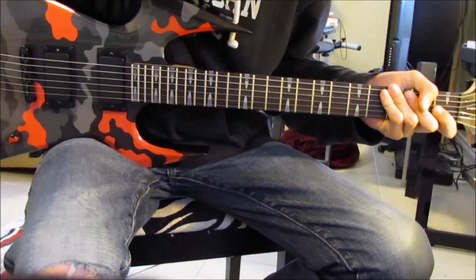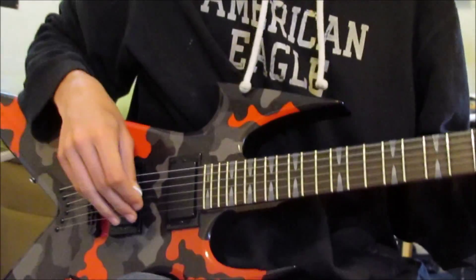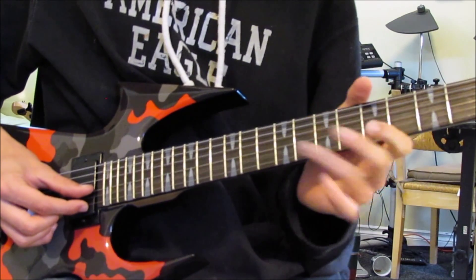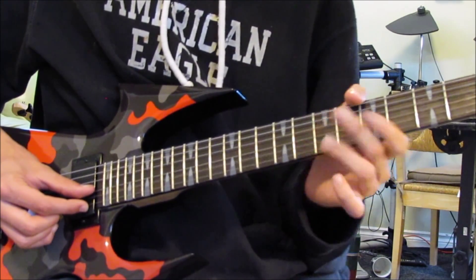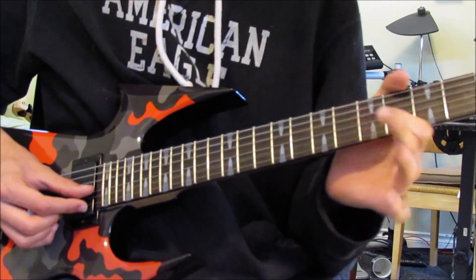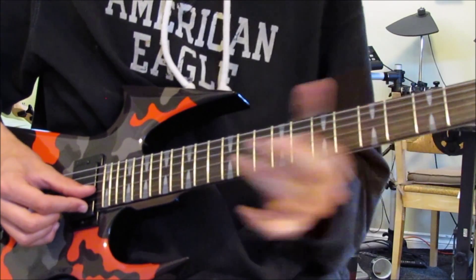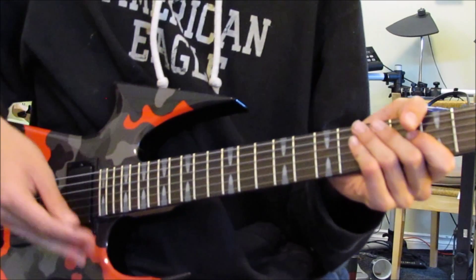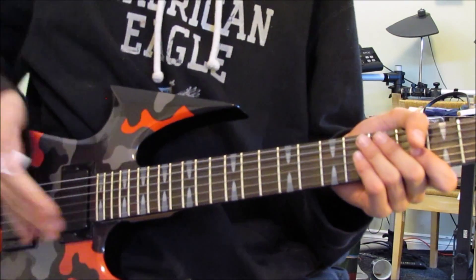I'll just move my chair back and zoom the camera a bit. Alright, so Thunderstruck — this is pretty much how it goes. This is one of my favorite songs to play just because it's a really fun tune. Of course, it's by ACDC on the Razors Edge album.